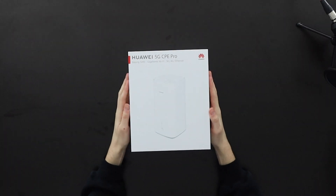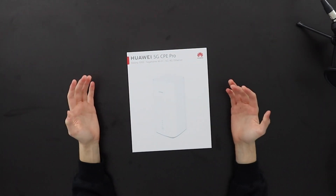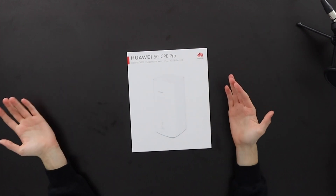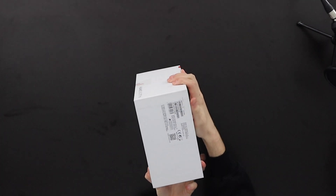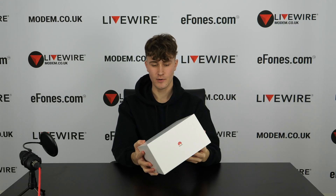Here is the box for the 5G CPE Pro. This is what you'll get when you order it. On the front it says information including 5G, 4G, and Ethernet. On the side of the box it just has the name, on the back it has Huawei technology branding, and on the bottom you have your IMEI and EAN.